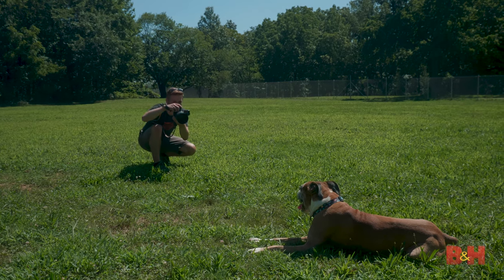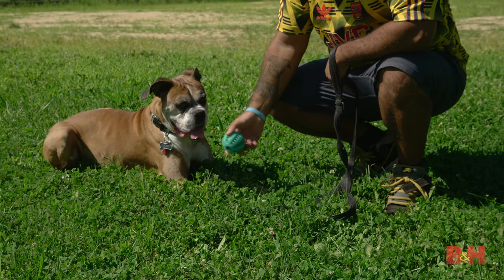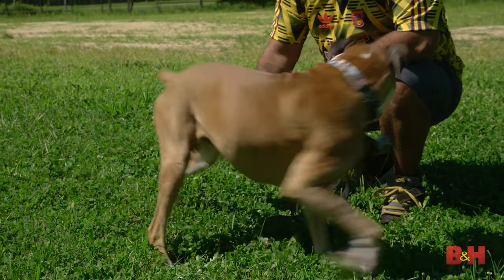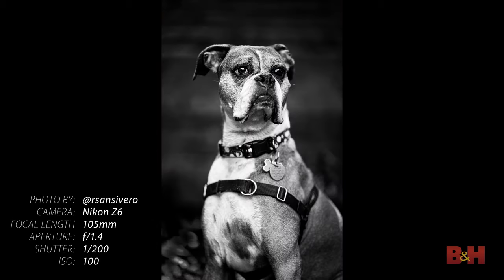Get down on the same level as the dog. Try to be level with their eyeline for your portraits. You may have to use a squeaky toy or have someone close by to get the dog's attention. Use a single focus point and try to keep their eye your main focal point. A sharp eye is key to a successful portrait of your pet.